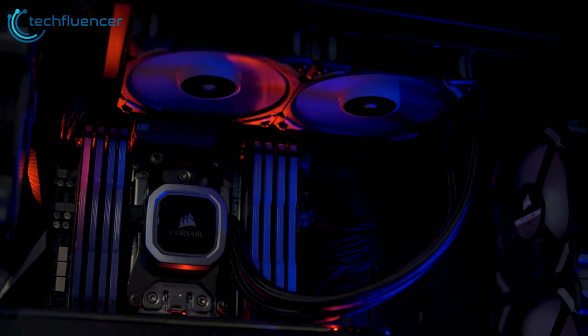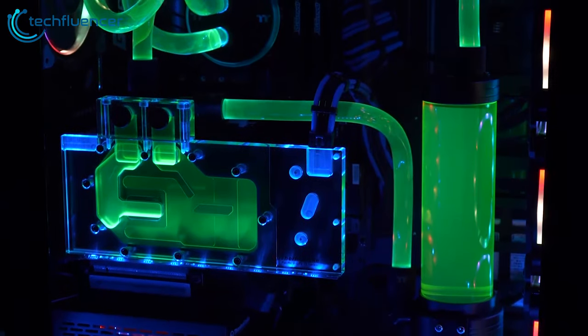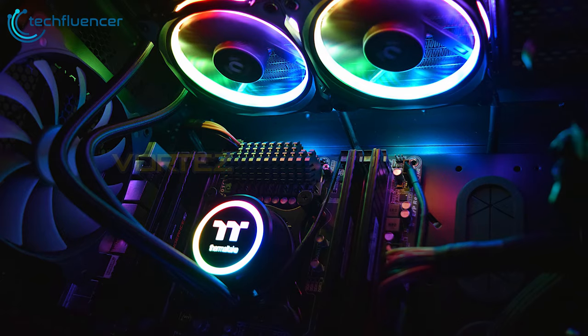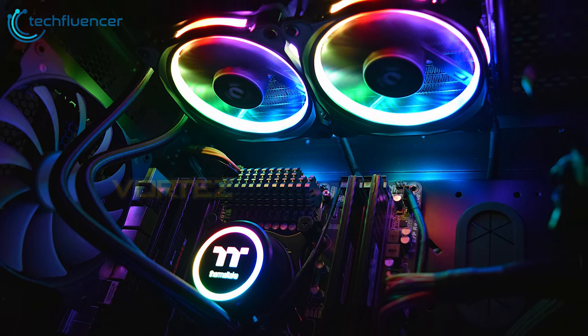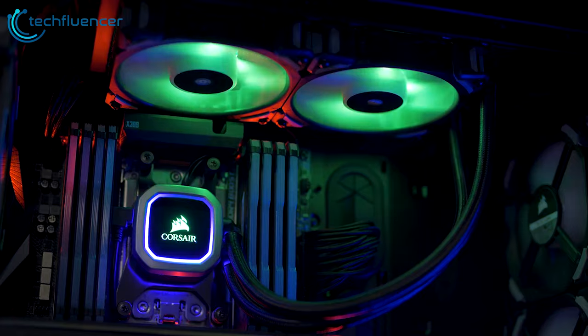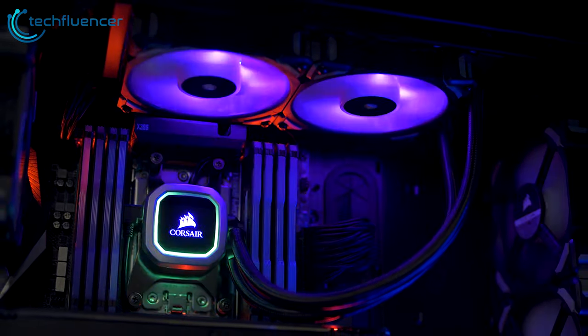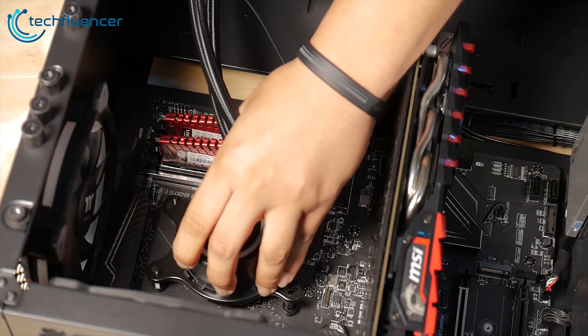If you've ever been curious about liquid CPU cooling but didn't want to deal with the expense, installation, and maintenance of a DIY setup, an all-in-one unit provides much of the same benefits as open-loop cooling but without any of the hassle. They come pre-sealed and the pump is integrated into the cold plate, so you just have to install the radiator in your PC case and bolt the water block onto your processor.